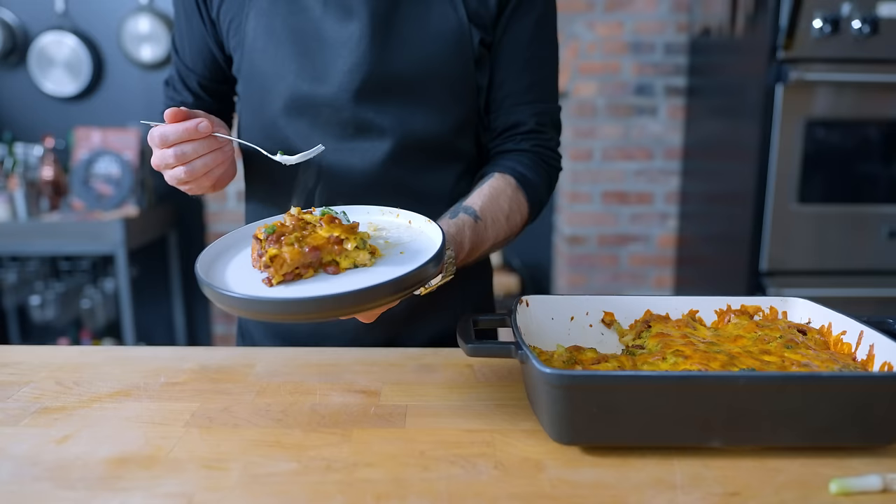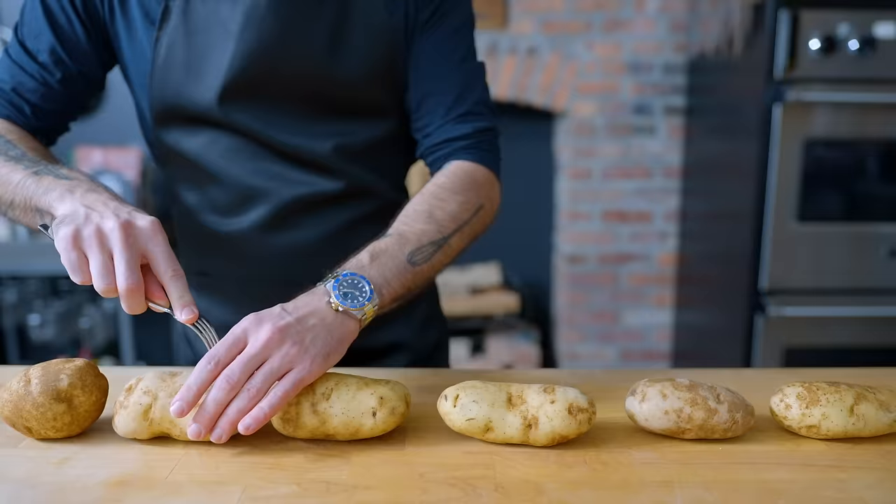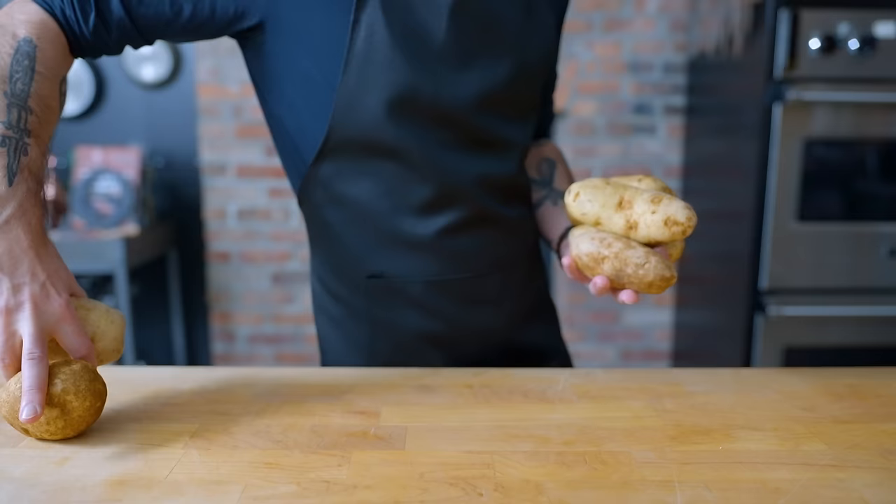As far as guilty pleasures go, it's much more guilty than pleasure. If we're going to eat a baked potato lasagna, we might as well make one that's worth the cholesterol. So first up: the potato element. Potatoes and pasta most famously come together in the form of gnocchi, so I'm going to try to make a gnocchi dough that can be rolled out into lasagna noodles.